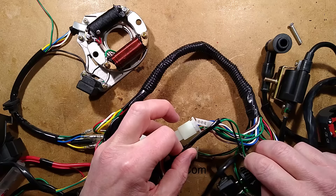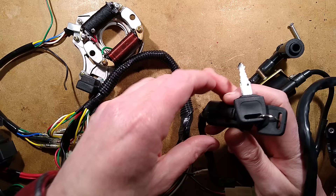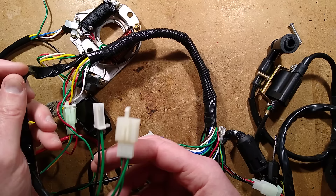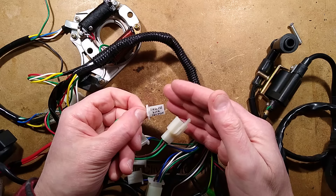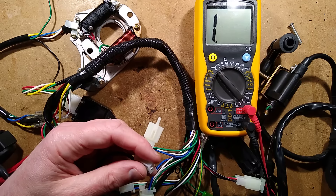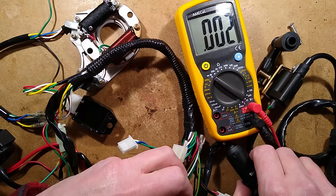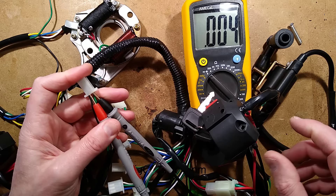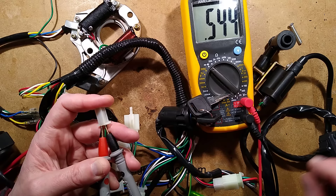This kill switch on the handlebar, and the start button — the kill switch is also in parallel. With the ignition, when you turn the ignition off it also shorts that out. And along the loom elsewhere there's another engine kill switch option — so these are all in parallel. If I bring the meter in on continuity and stuff the probes in here, that is showing the kill. If I turn the ignition on, that goes open. And if I then use the kill switch, that shunts the engine's ignition system out. And also the key switch — when it's off, it shunts the ignition out.